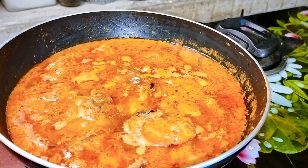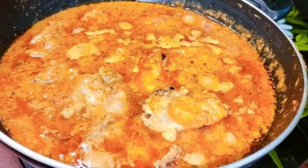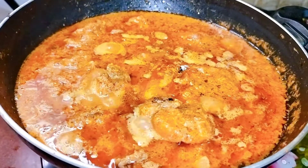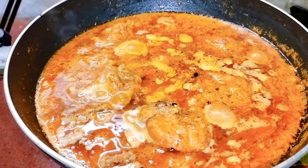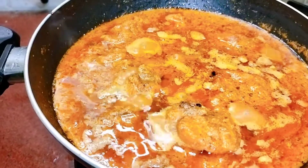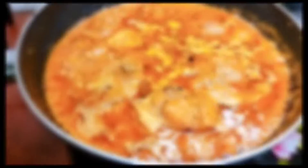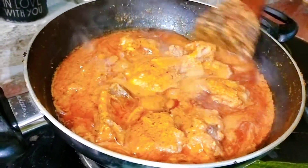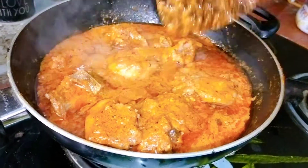When the oil has separated and the gravy is ready, add the fried chicken pieces. Then add half a cup of milk — you can use water instead, but milk makes the gravy more rich, shahi, tasty, and creamy. Cook again for 10 more minutes. The chicken pieces are already tender and cooked, but we need to cook them further with the gravy so that all the flavor from the brining and marination absorbs deeply.